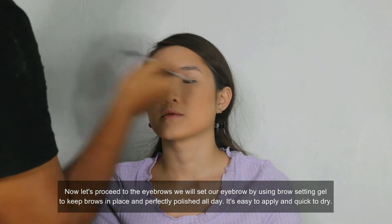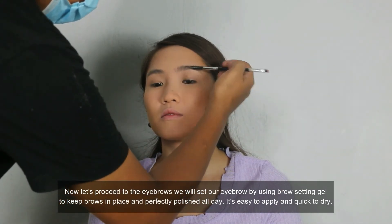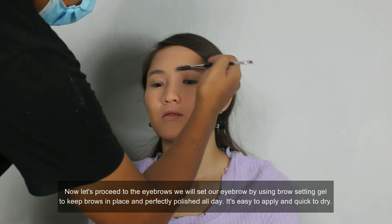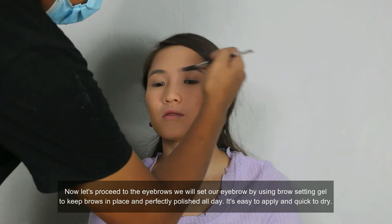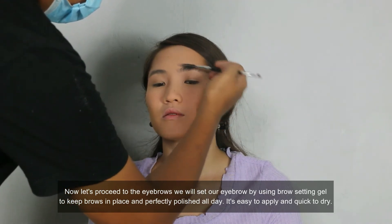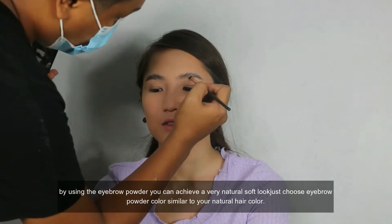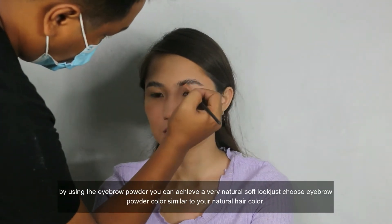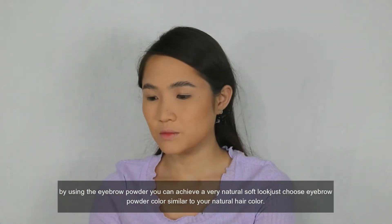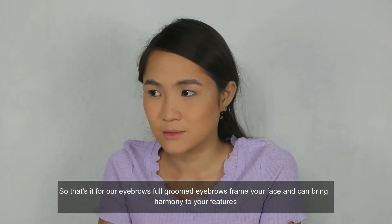Now let's proceed to the eyebrows. We will set our eyebrow by using Brow Setting Gel to keep brows in place and perfectly polished all day. It's easy to apply and quick to dry. By using the eyebrow powder, you can achieve a very natural soft look. Just choose an eyebrow powder color similar to your natural hair color. So that's it for our eyebrows.